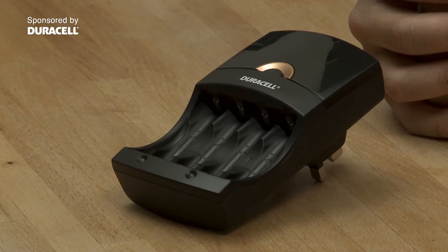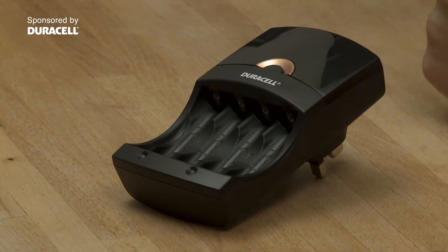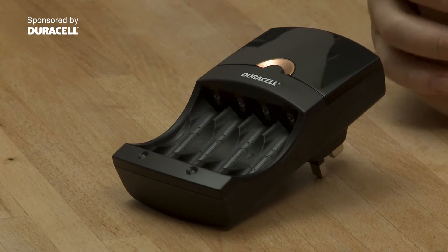Hi, I'm Khoi Chi and I'm here to tell you about the Duracell Value Charger. This is a battery charger that does what the name suggests — basically it's a simple to use product and good value. It's a charger that makes sense for people who use a lot of batteries in various devices and don't want to keep shelling out for brand new disposable batteries each time.